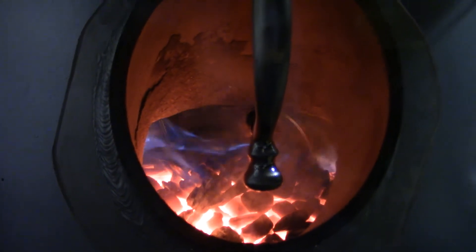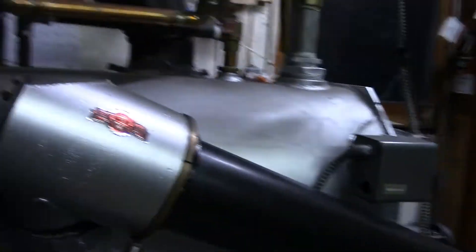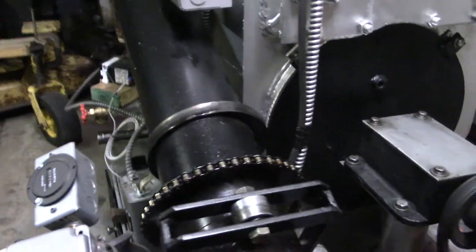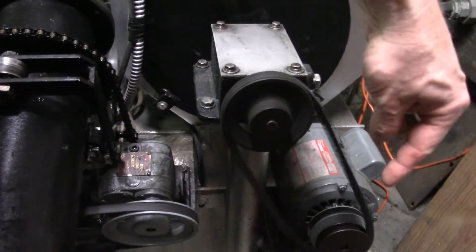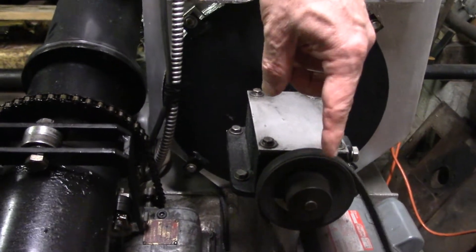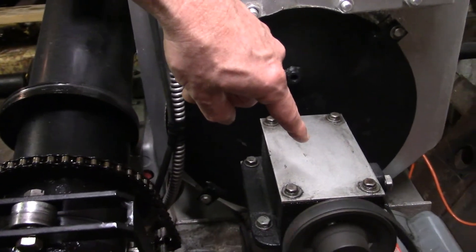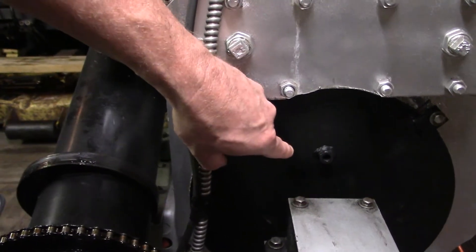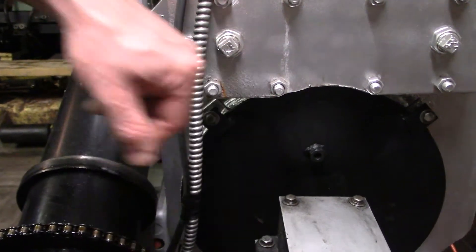That's the fire end, and we'll look at the other end. That's the fan motor, this is the fan pulley, and this is the fan bearing box. Behind this black fan plate is the fan, which is actually inside the fire — inside the swirl chamber.